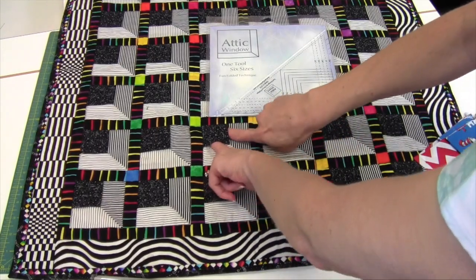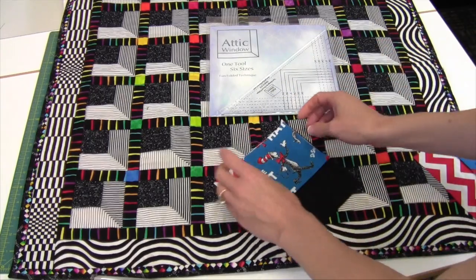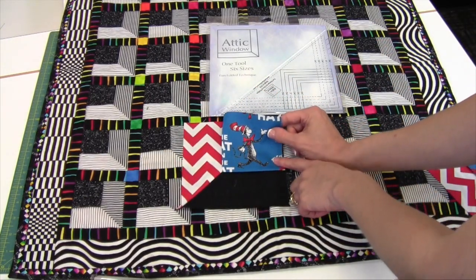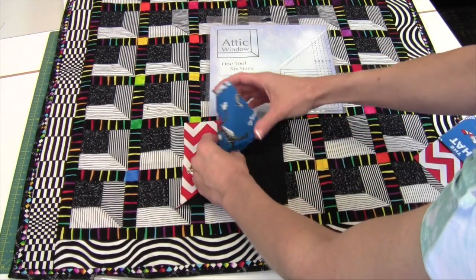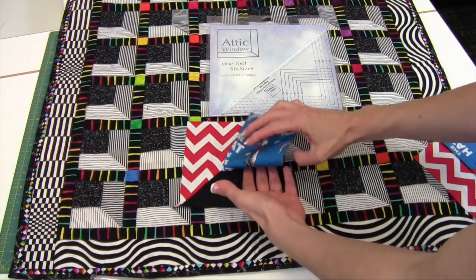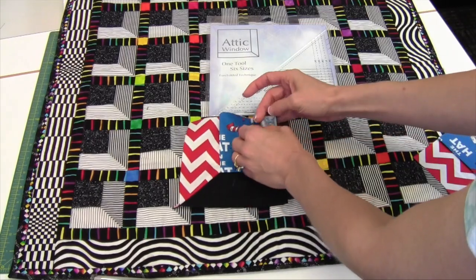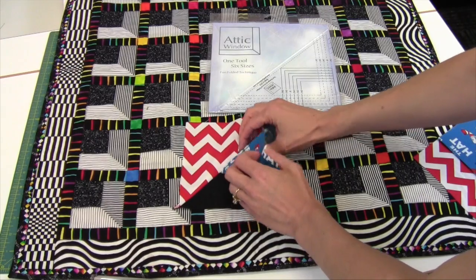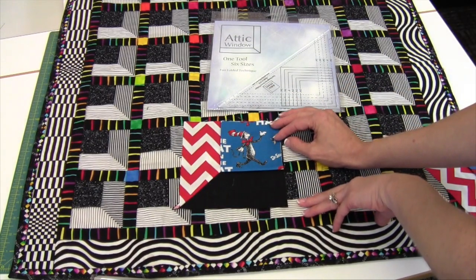Look, I can put my fingers in here. This is a 3D attic window. So let me show you what it's actually going to look like — and look, you can actually fussy cut something into your window. So what's hiding in your window? What we're going to do is cut a piece that's like a triangle, fold it and insert it into two half square triangles. Once you've sewed that seam, you open it up and press your square into place. Are you ready to see how this works?